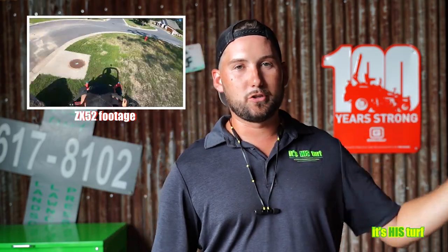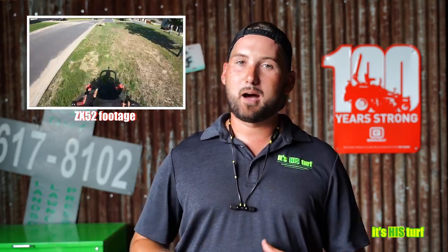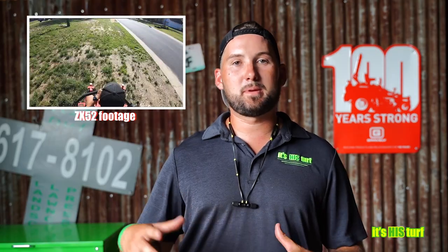Another comment said we were comparing apples to oranges — a residential to a commercial mower. A lot of people believe the ZX52 is a residential unit, but it's actually an entry-level commercial mower. Operation-wise it has done great, so I think that's a myth. It is an entry-level commercial unit, not residential.